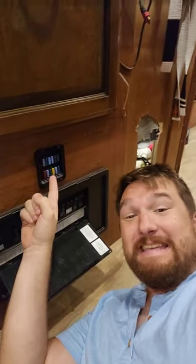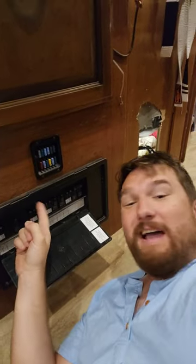Your lights are DC, which means fuses. So if your ceiling lights and things are not working, you want to look at your fuses, not your breakers.